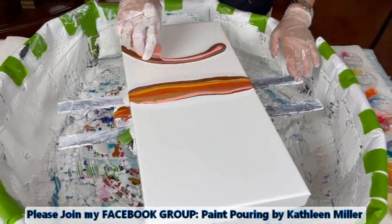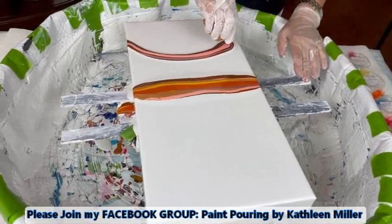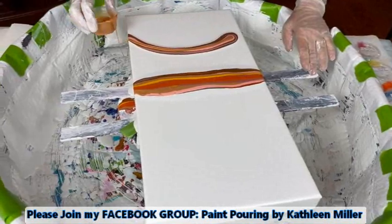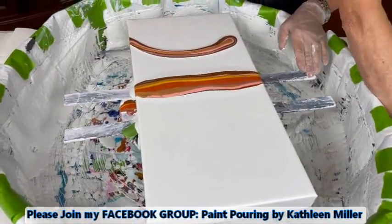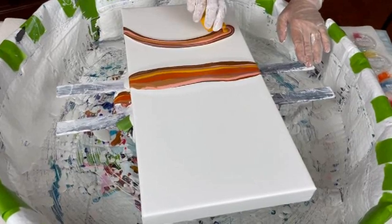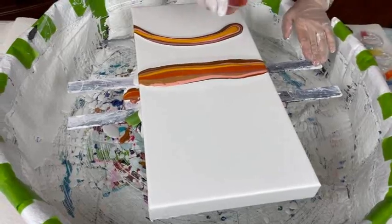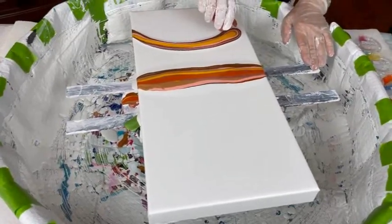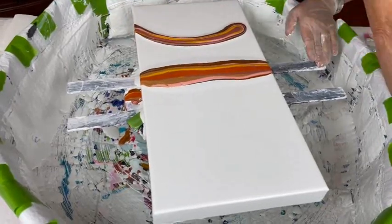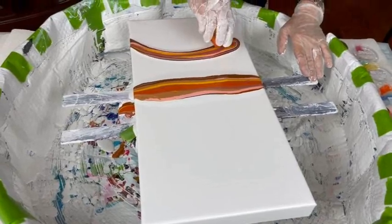Kathy does have a Facebook group called Paint Pouring by Kathleen Miller. She'd love to have you join that, along with subscribing to her YouTube channel by the same name. On the Facebook group you can post your own creations, ask questions, make comments. It's a wonderful group for no matter what your skill level. Kathy would love to have you in both the Facebook group and subscribe to her YouTube channel.